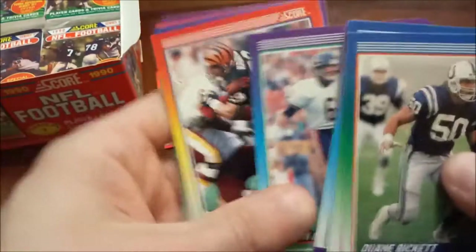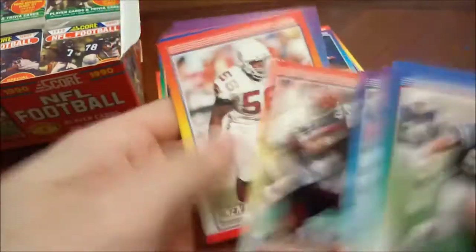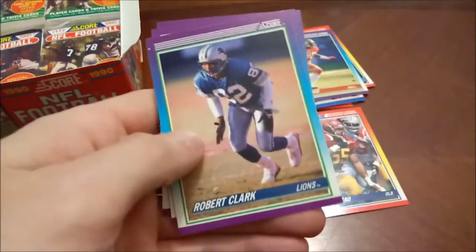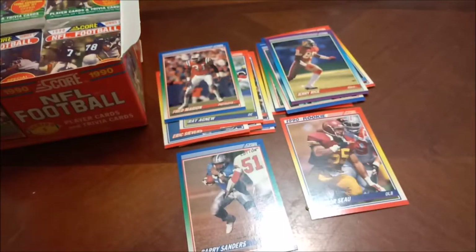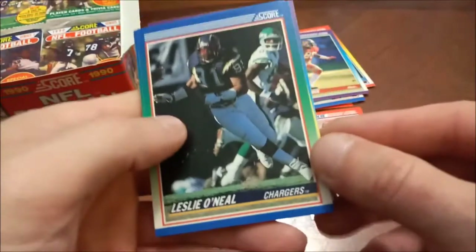Another Dan Marino there. Jim Jeff coat, Flipper Anderson — real name Willie. Looks like our trivia card is a little clingy. I almost said Klingon, and I almost said for you Star Wars fans — people would have lost their minds. Star Trek, yes, of course I know the difference. I am a Star Wars fan, not a fanatic, but I do enjoy the movies. I'm not a Star Trek fan, although I did think the newer movies were pretty badass.